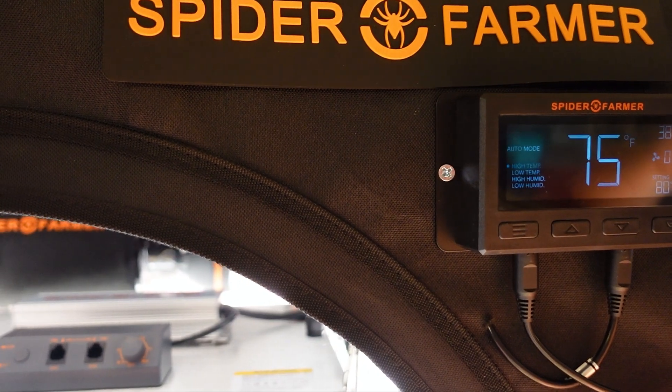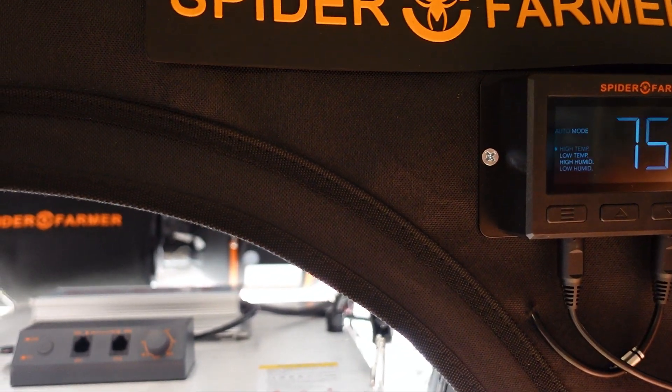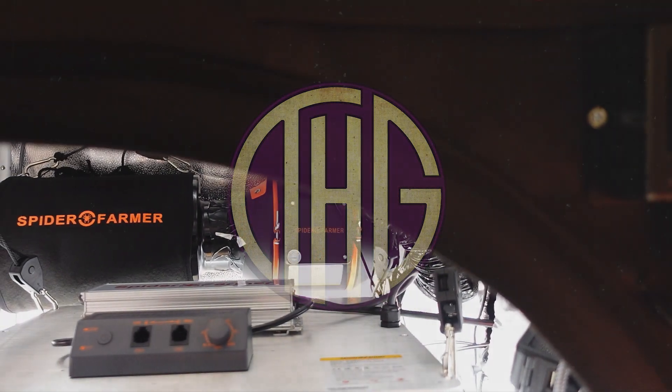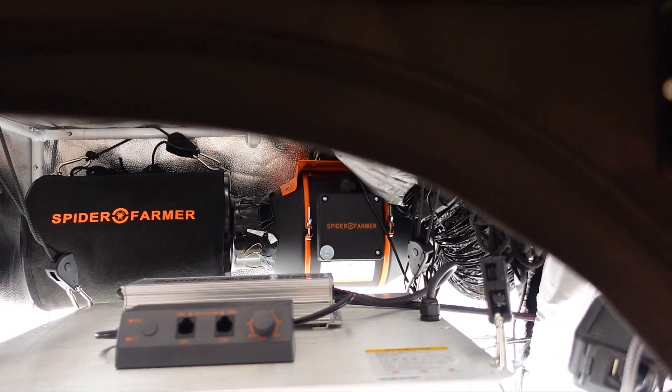What do you get when you combine the Spider Farmer SF2000 Pro with the Glow 30? Welcome to the Hippie Geeks — let's check out what the PAR levels are when combining these two lights.